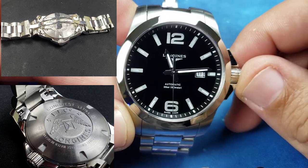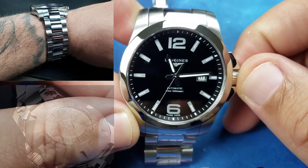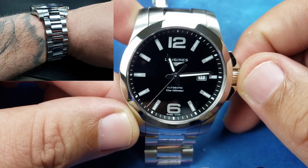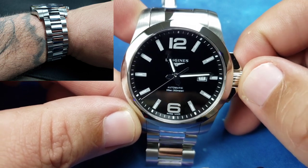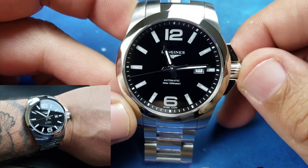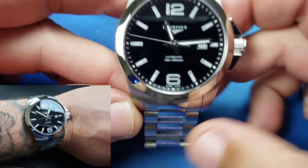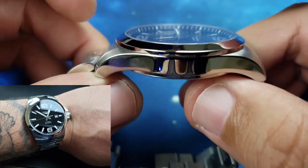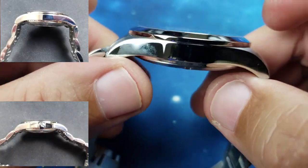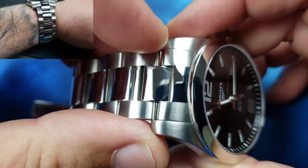Just how gorgeous this thing actually is. I got the big one — I have an eight and a quarter inch wrist, and the biggest one I could get was the best option for me. This is 43 millimeters, 12 millimeters thick, with a 22 millimeter lug-to-lug bracelet width.